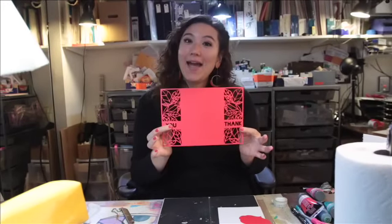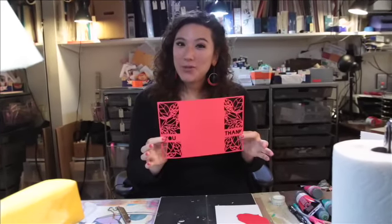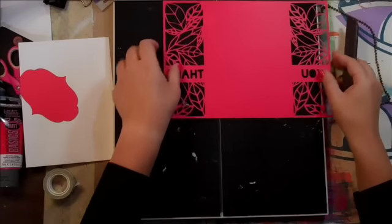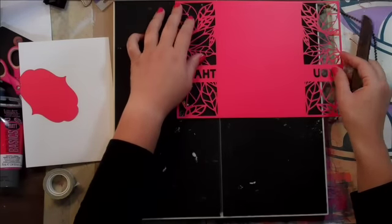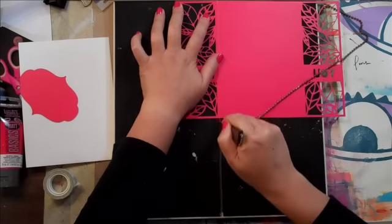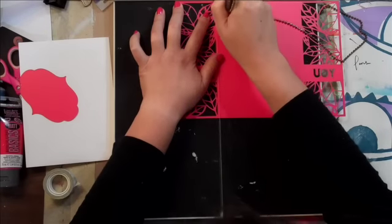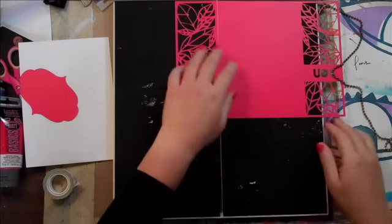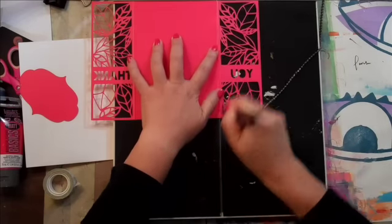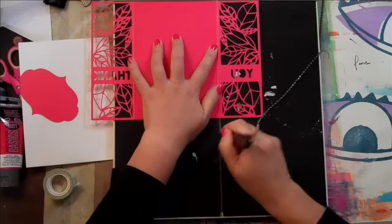We have our cutout and now we need to score it so we can fold it into a card. I'm working on a scoring board and I know I want my card flap to be two and a half inches, so I'm putting it right at the two-and-a-half mark and running my scoring tool right down there. Now if you didn't have a scoring tool you could use a ruler and some foam, or frankly just fold it in. But I like the neatness of using the scoring tool. I'm going to do the same thing on the other side — right there at two and a half — and run the scoring tool right down again. You don't need to buy every new craft tool on the market; there's a way to make it work with what you have.